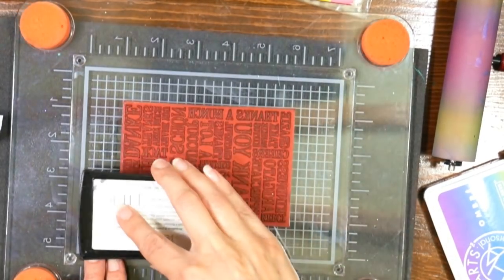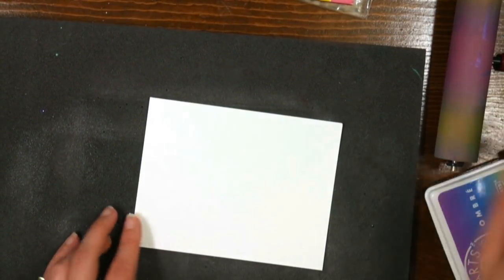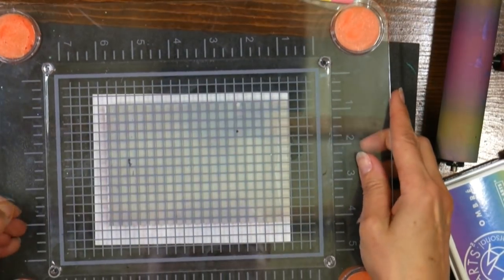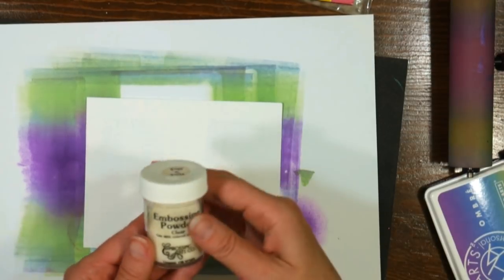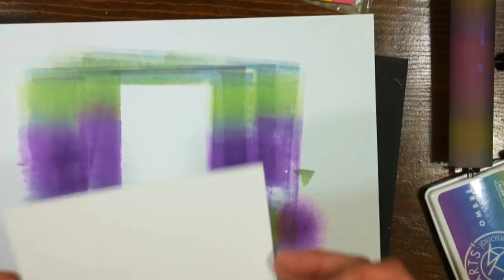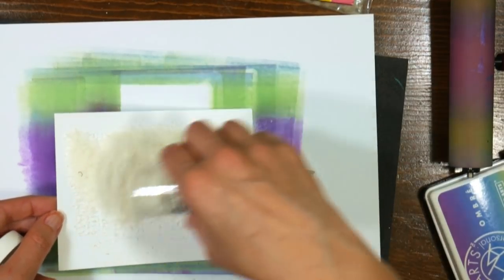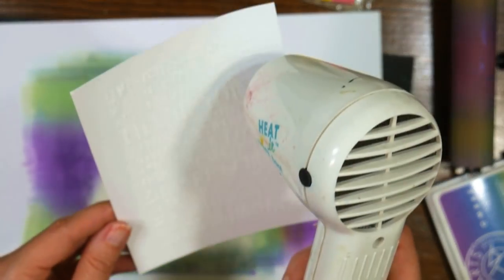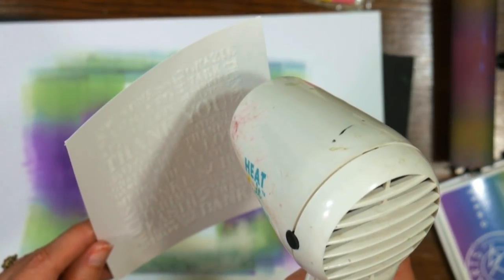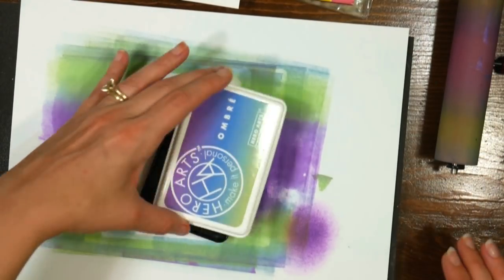We're going to begin by inking up our word block stamp with some VersaFine ink — that is a clear ink meant for embossing. I'm going to dust my piece of cardstock with some cornstarch to keep it from collecting stray bits of embossing powder when we do our resist. Press firmly down on the stamp to get a nice even impression, then coat this with embossing powder. You can use any clear or white embossing powder. I have a thicker, chunkier one here, so it'll give a more grungy look. A detail embossing powder gives a more defined crisp look. Then just heat this up with the heat tool to melt the embossing powder — and here's where the fun starts.